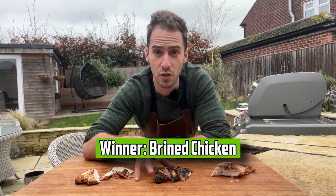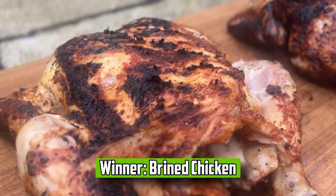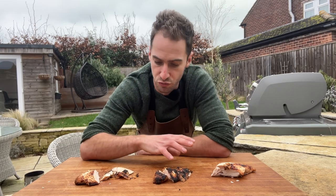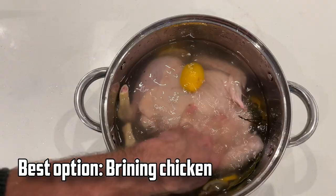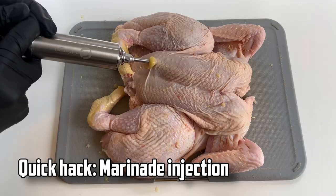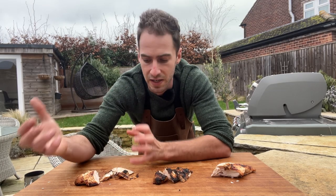For me the brined chicken was definitely the winner. It wasn't a huge amount better than the marinade injected chicken but it did taste like the flavour was a bit more evenly spread throughout. Both of these were next level compared to the control chicken, so it really comes down to how much time you have. If you've got the time to make a brine and brine your chicken overnight, that's going to make a huge difference to the flavour. But if you don't have the time, using a marinade injection can be a quick hack to get a pretty similar result — just not quite as even.